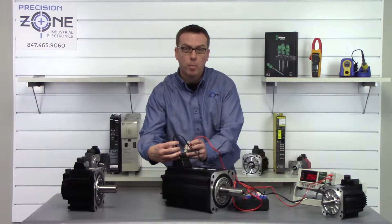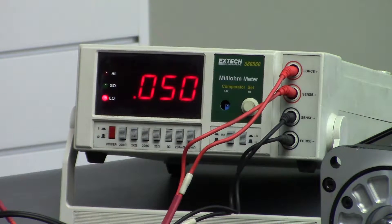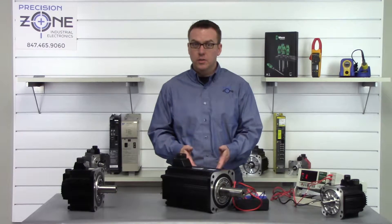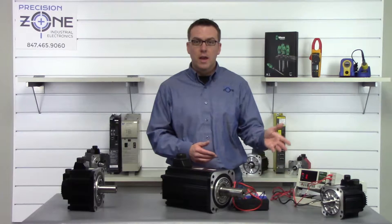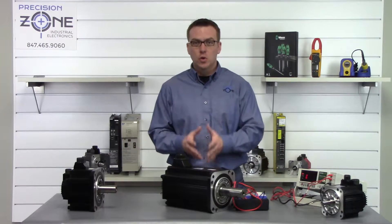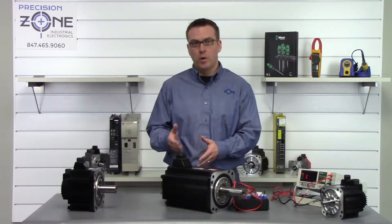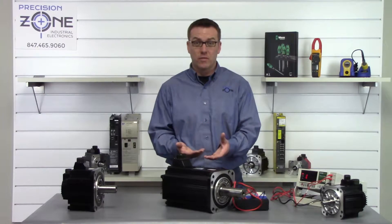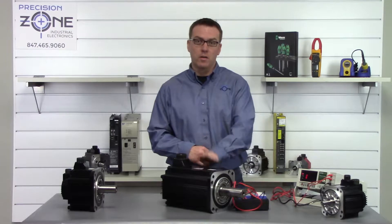Now we're getting a reading of about 0.05 ohms, which is a very big difference. A digital multimeter is going to get you close, but as you saw it's not going to get you super accurate readings to find small problems. The multimeter is only going to be able to show you catastrophic damage inside of a stator winding.